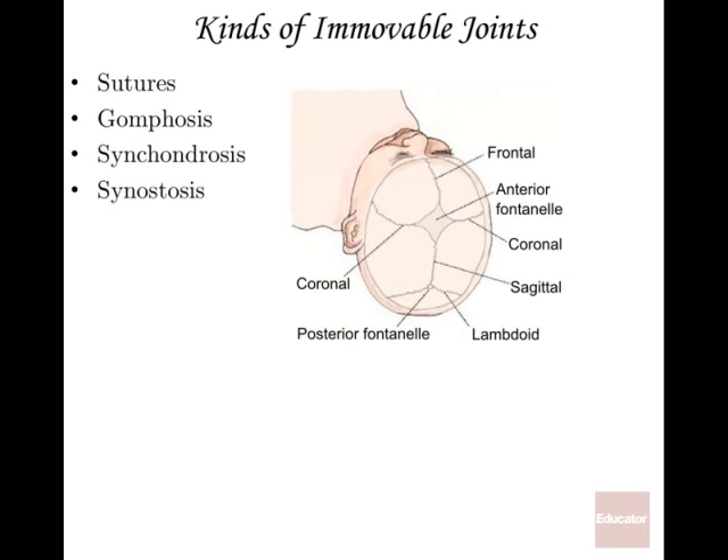Starting with synarthroses — the completely immovable joints. The first example is sutures, most obvious in the skull. A baby's skull has sutures connecting all the different cranial bones, along with fontanelles — soft spots like the anterior fontanelle. These allow wiggle room during birth and accommodate the massive brain growth in the first couple years of life, after which the cranial bones completely fuse.